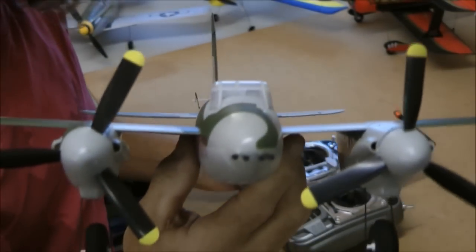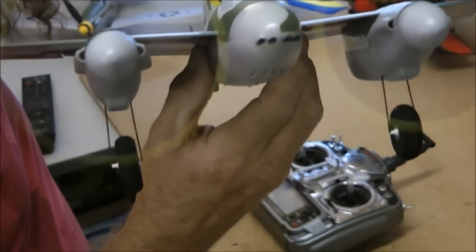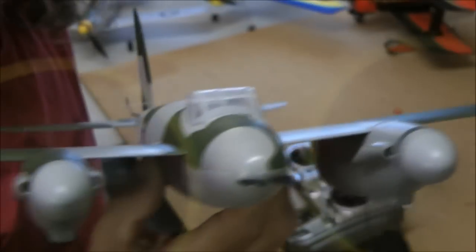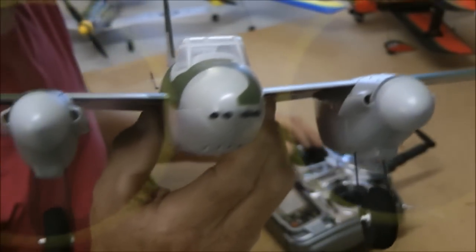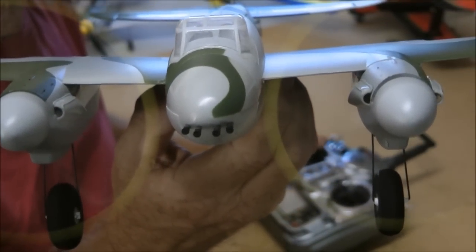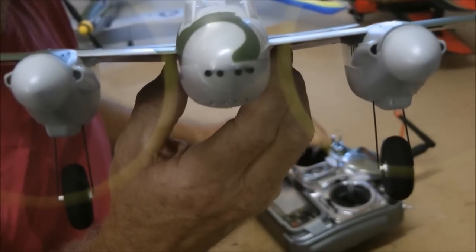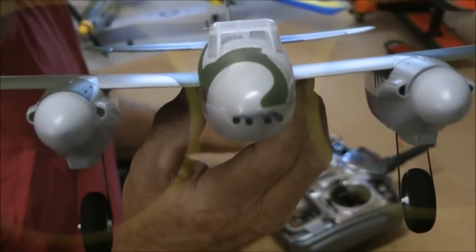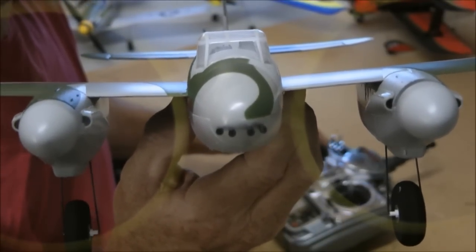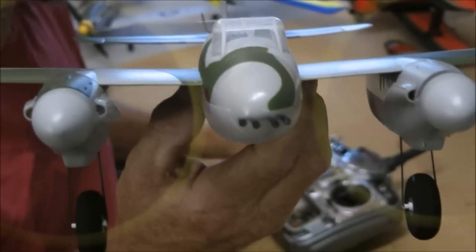I'll just run these motors in a little bit. Start them off slow. I'll turn that music down — let's listen to this thing spin. Full throttle. Isn't that a nice hum. I can feel this thing — it wants to leap out of my hand. Twin props, three blades. What a sound.